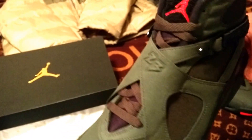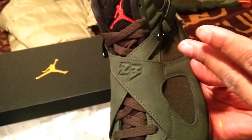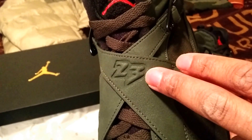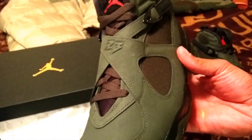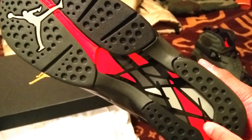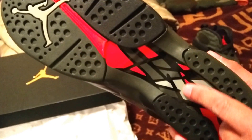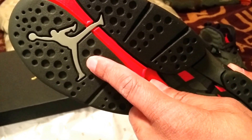The number one thing that sets the 8 apart is going to be the crisscross straps for support, with the 23 right there. I think it should have been orange on the 23 too, just to give it more pop. But if you take a look at the bottom, you have the orange, that militant color with the olives and the black, Jumpman, and the light olive right there.